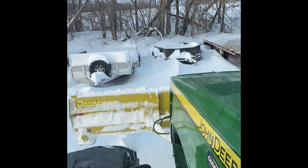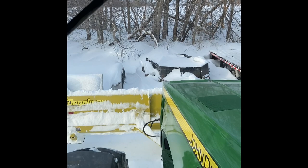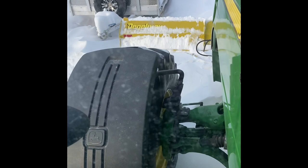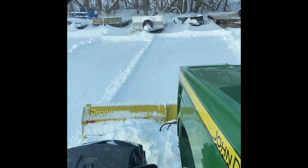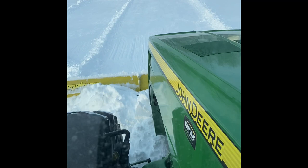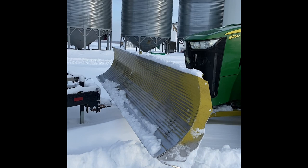This is what we call back plating. We put our blade all the way up to a building, a shed, or in this case trailers, and we put our blade all the way down. This pulls snow away from all of our buildings and trailers, and leaves a nice finish around the yard so there's not a big lump beside all of our things.